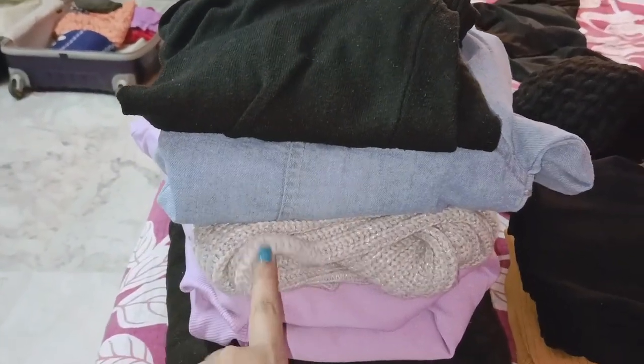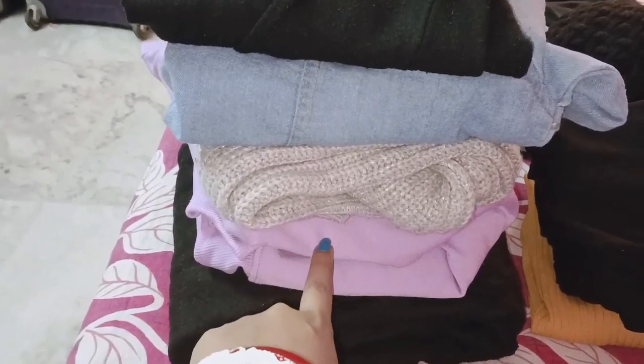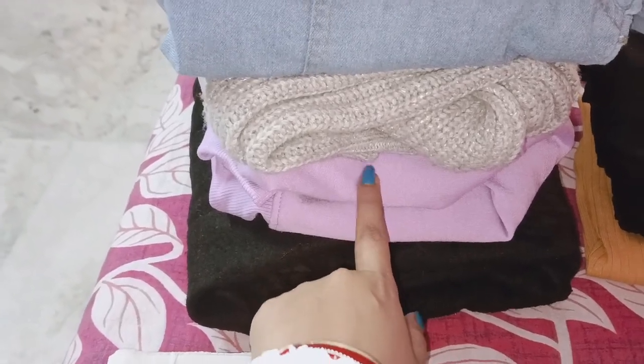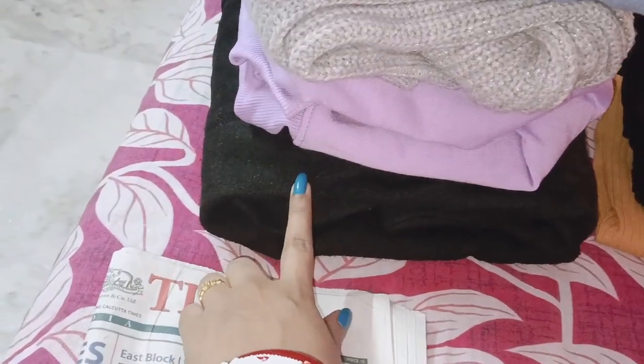Let's start with this video. First, I have a denim jacket. This is a stylish sweater. I have a sweatshirt that I ordered. I have a long jacket.